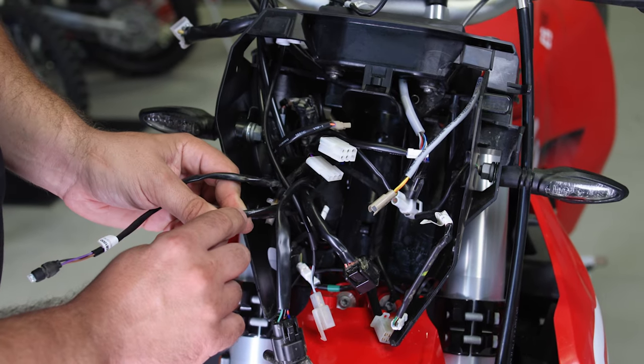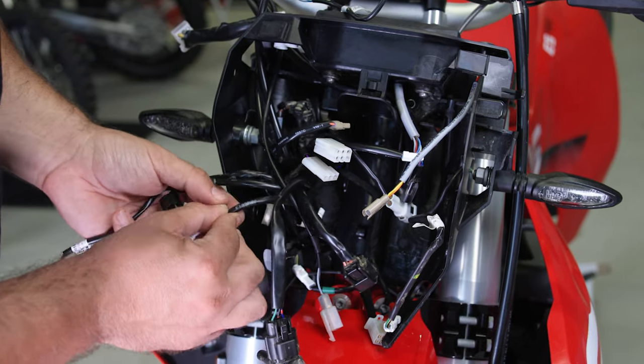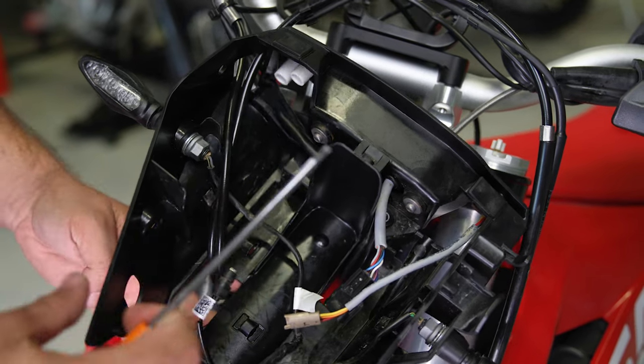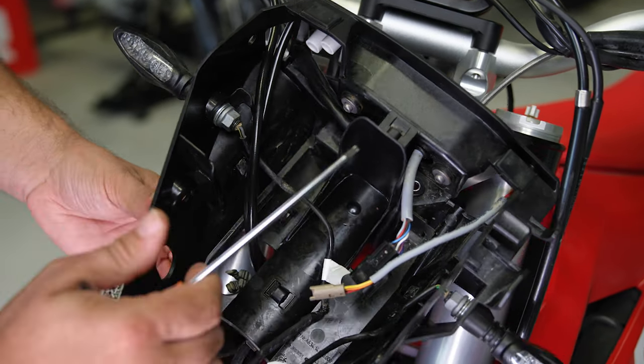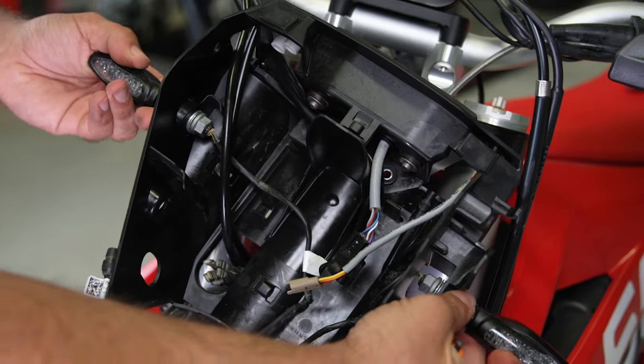On the wire you can also see 'oil', so this is the oil indicator, and here is the flasher indicator. Once you let all the wires and connectors go through, you're ready to remove the OEM dashboard and the turn indicators.